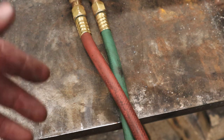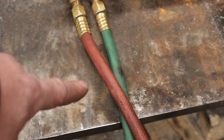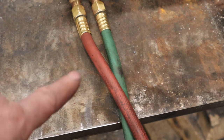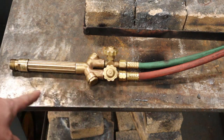Coming out of our spark arrestor we have our hoses — acetylene and oxygen — which come in different lengths to get your torch to where you need to work. Always check the condition of your hoses: if there's any age cracking, leaks, or repairs, don't use them — go get yourself a new set of hoses, and probably a new set of spark arrestors as well.